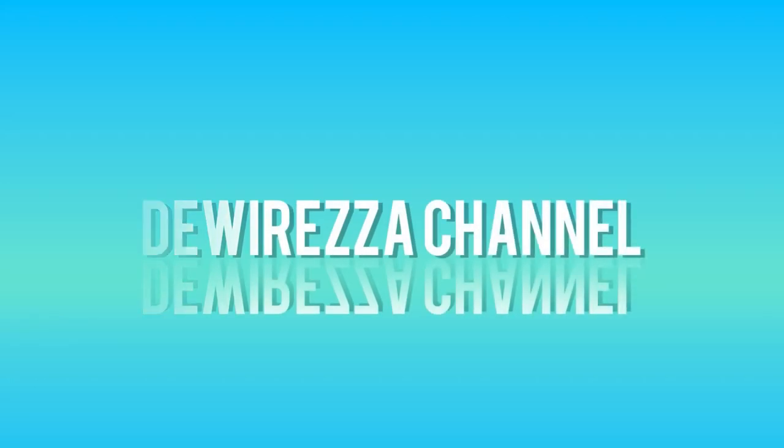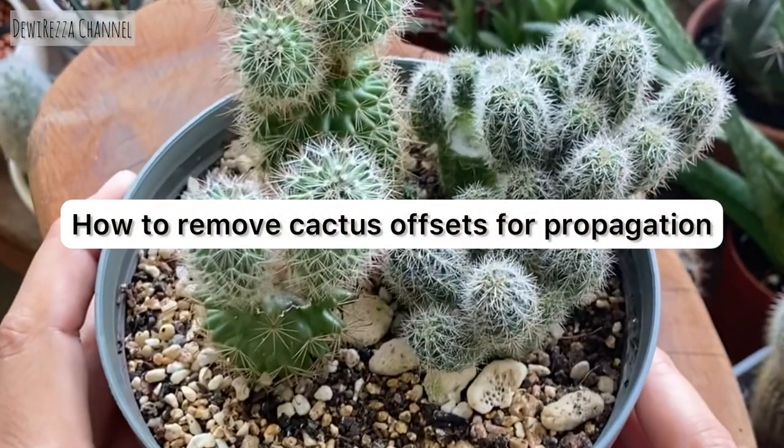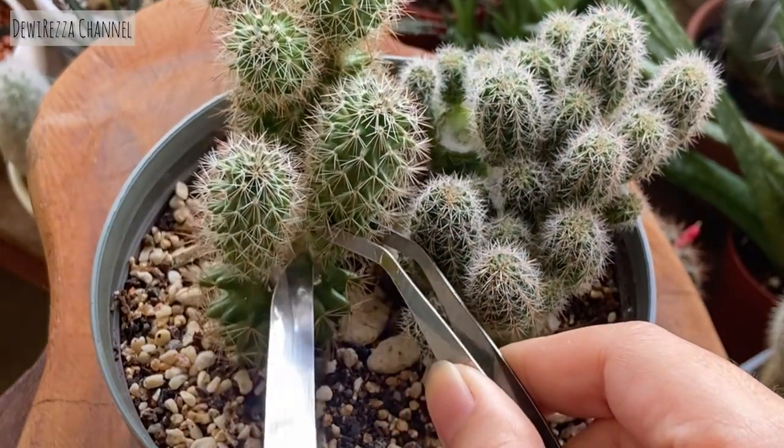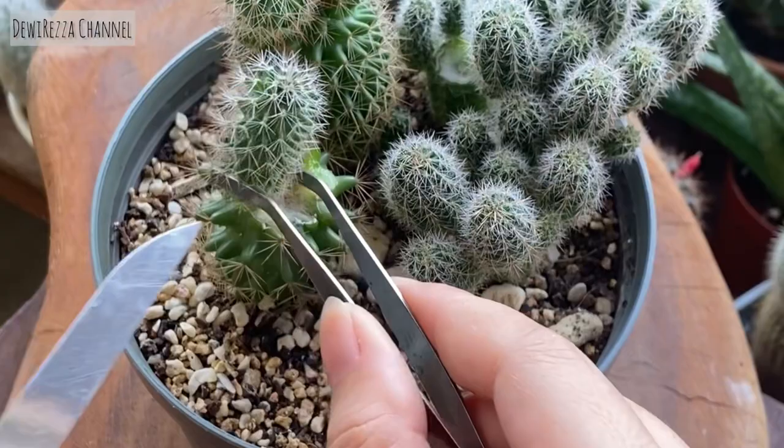Hello everyone, today I'm gonna share with you how to remove cactus offsets for propagation. You need to use tweezers or chopsticks to hold the cactus while cutting.